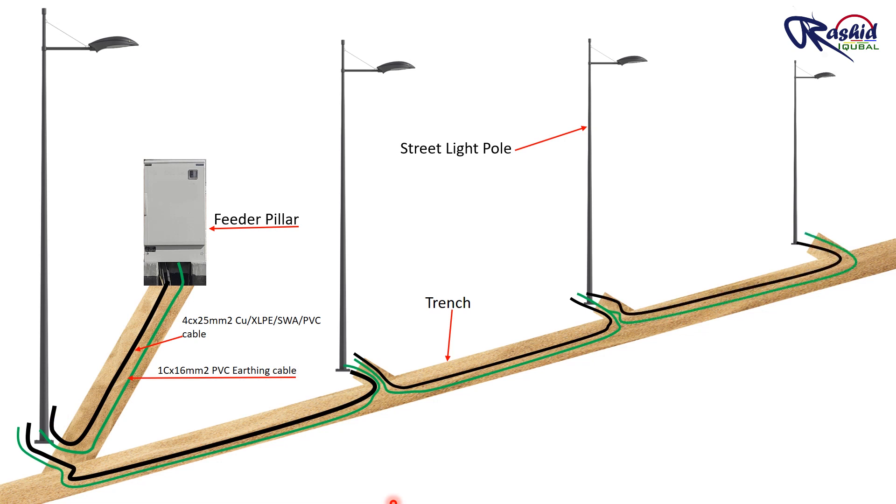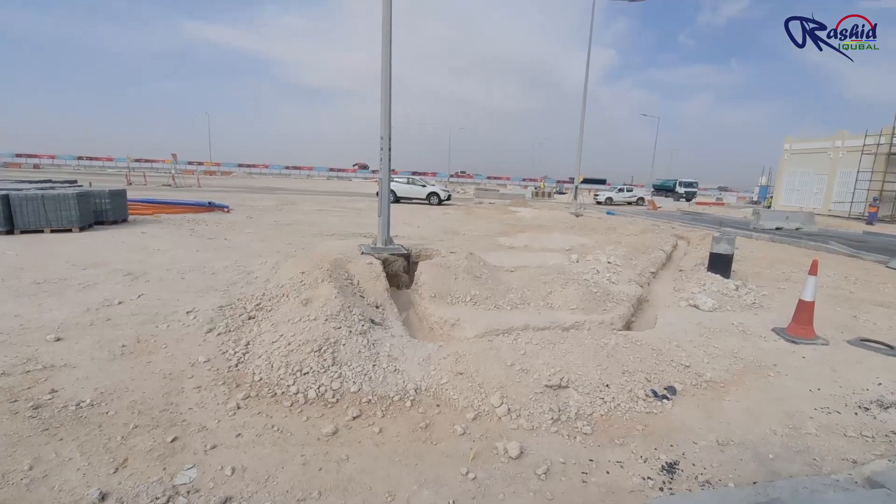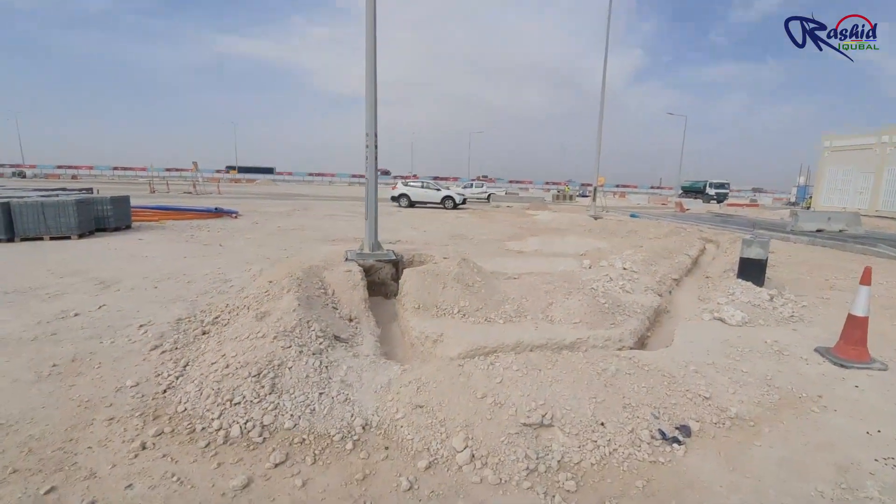Once the cable is laid, we will make glanding and termination inside the pole cutout. Now we will see the practical method of laying cable at the site.